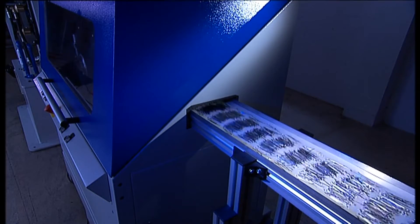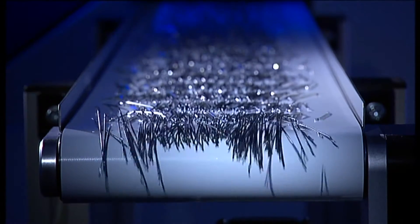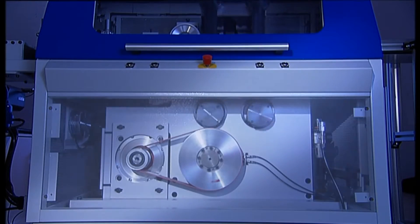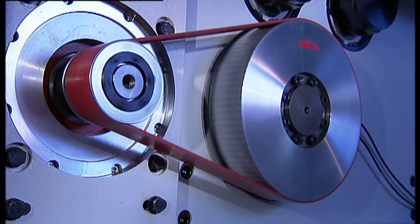A conveyor belt carries the concrete steel fibers from the machine area. The system is powered by servo motors. Toothed belts ensure smooth, low-maintenance operation.